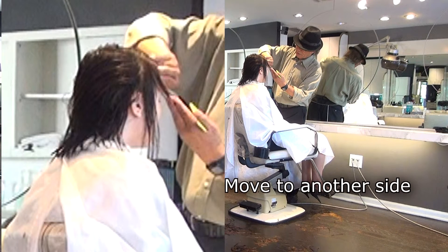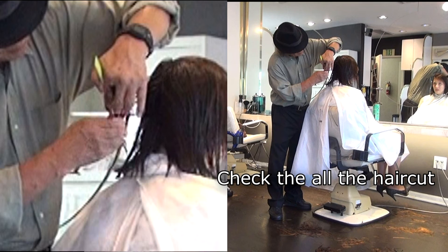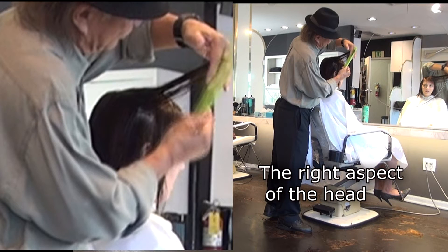We have to go to the other side to do it. Fringe line blended — left side front line. Check the old haircut. Stay at the back of the head, check the old right-hand side.